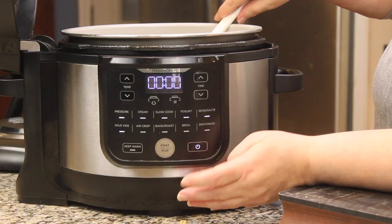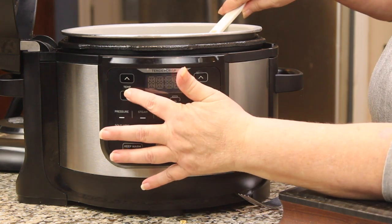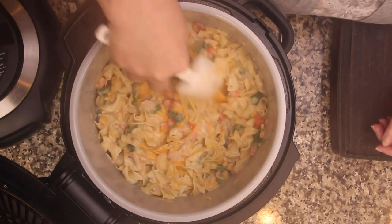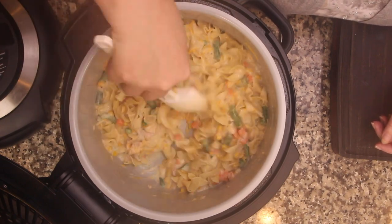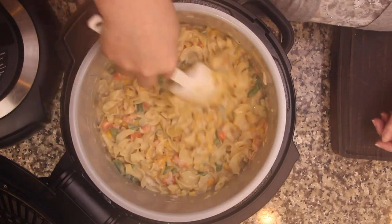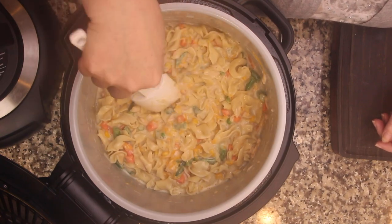Give everything a good stir. While the breading comes together, I'll turn the sear/sauté on, temperature down to low-medium. The vegetables will soften and cook during the air crisp time, and the cheese is melting in nicely. It looks perfect.